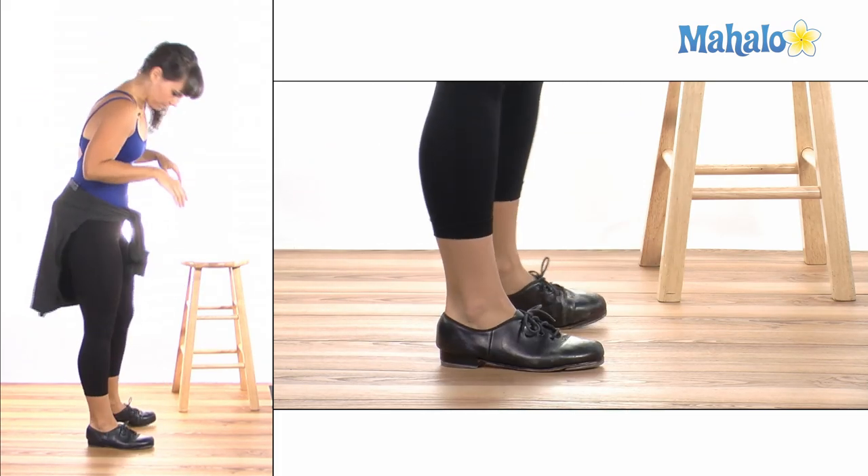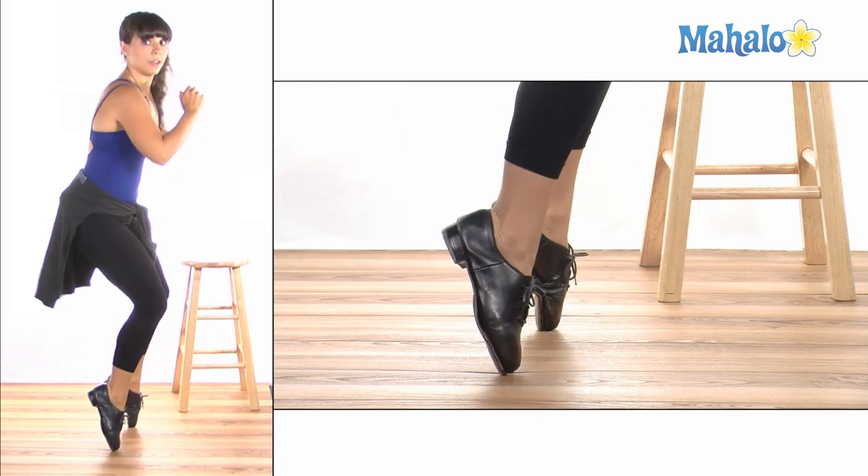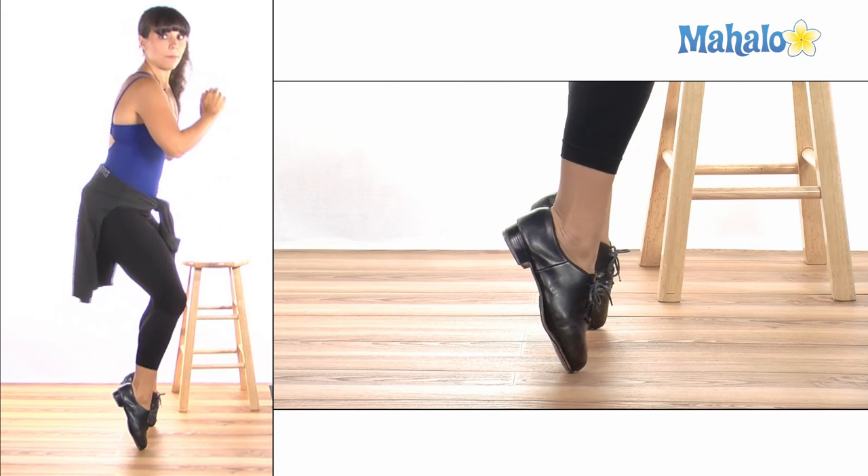Let me show you from the side angle. Ready? We bend and go up and down and up and down.